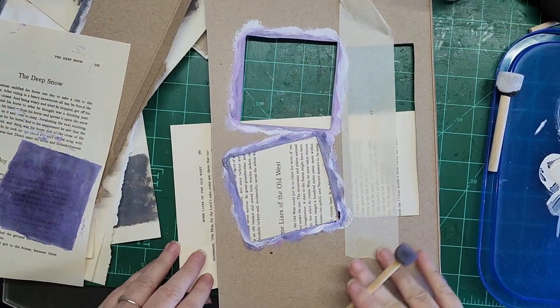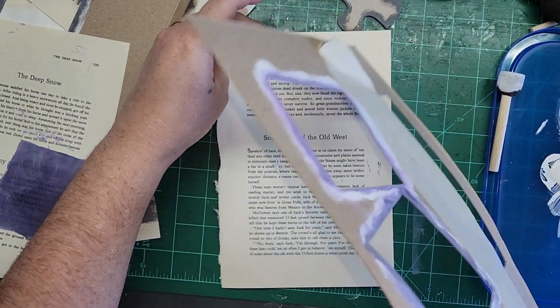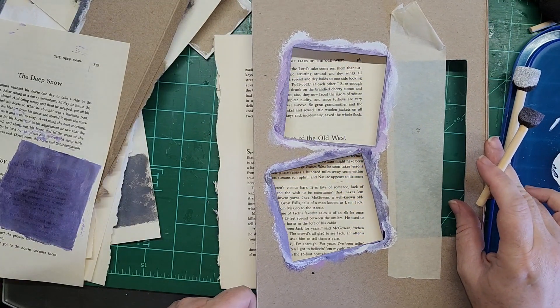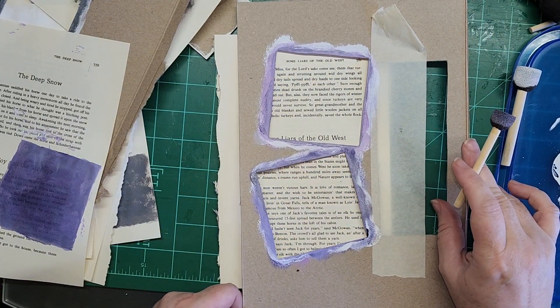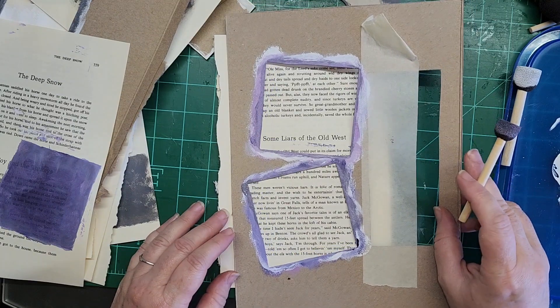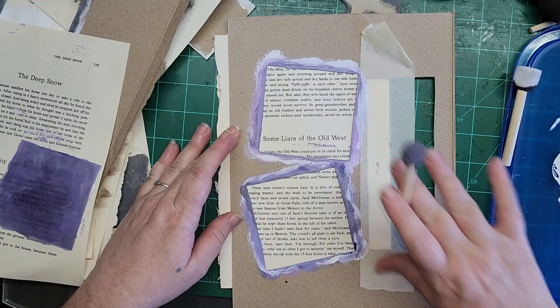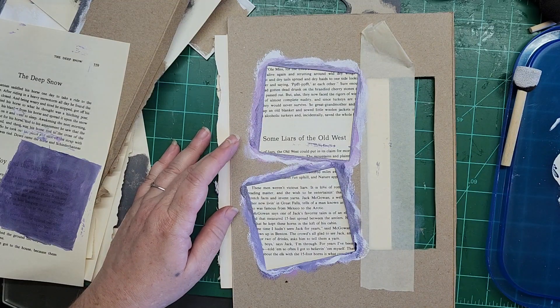Hi guys, it's Liz with 143 Handmade. I've been busy with the shuffling and rearranging everything and I just wanted to sit down and do something easy and crafty, so I am doing some painty pages.